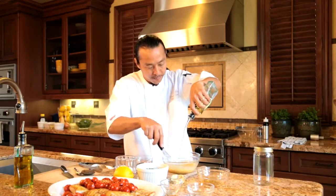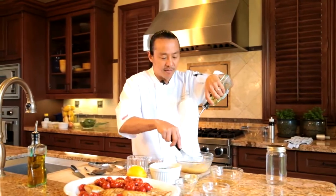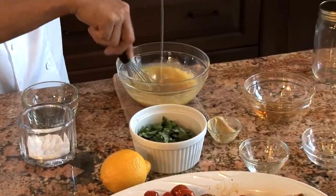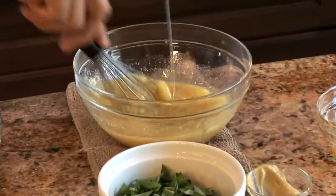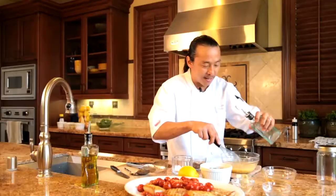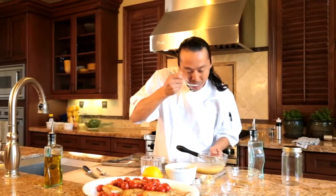Just mix slowly. And if it breaks, it's okay. If the oil separates from it, it's fine. Now let me give it a little taste. A little more salt.